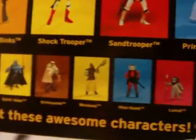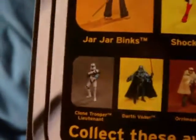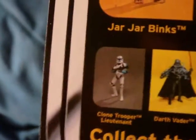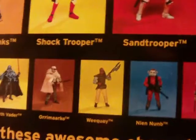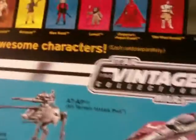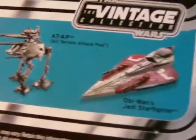We also have some other figures from the final wave of the Vintage Collection. There have been reviews on pretty much all of these figures on my channel — a couple I didn't bother with, but most have been reviewed. The Clone Trooper Lieutenant I'm doing now. Vader I don't have. Prune Face I'm holding off on. The Sand Trooper, Leia — those have gotten reviews. The Shock Trooper is one I don't have, and the Jar Jar I didn't bother with either. The vintage collection logo again, and three vehicles we've been seeing for months in the card backs.